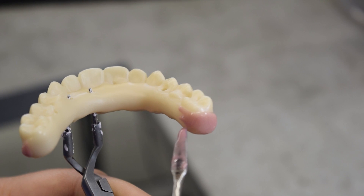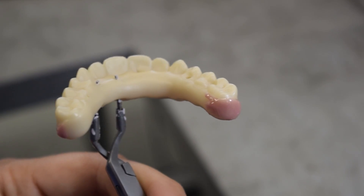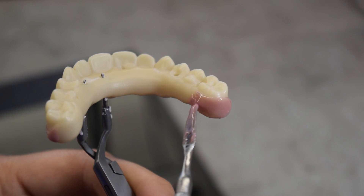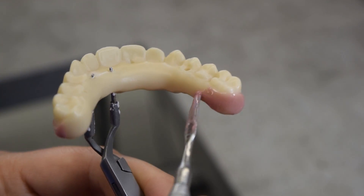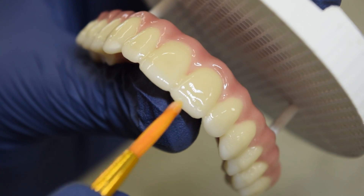Now, all that's left is to finish. Two coats of stain are added to the gingiva, while two types of glaze are used on the teeth. Each coat of stain and glaze requires the arch be sintered to bond the stain to the zirconia, leaving a smooth, continuous finish.